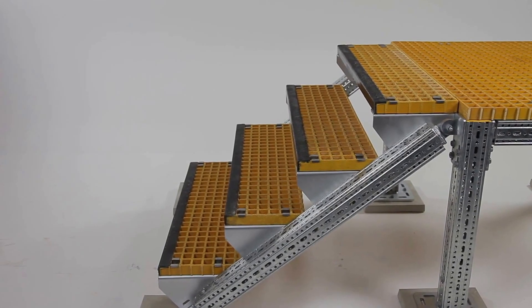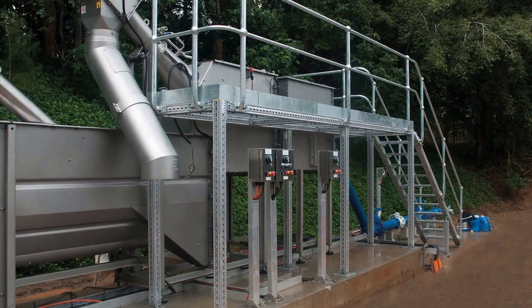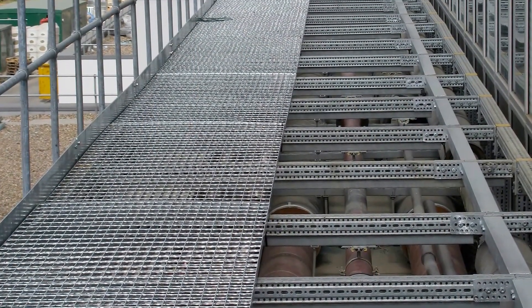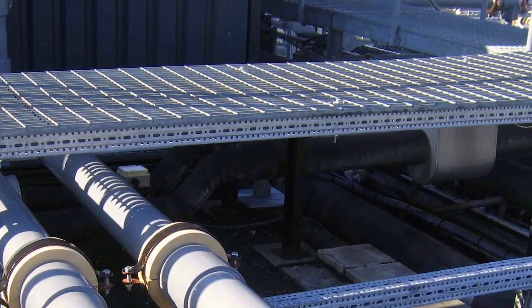One of the common uses for a frame such as this is for access walkways and platforms. Sickler Systems Australia offers many options for flat pack access walkways and platforms. One of these options includes three types of grid mesh: galvanised steel, aluminium, and fibreglass.